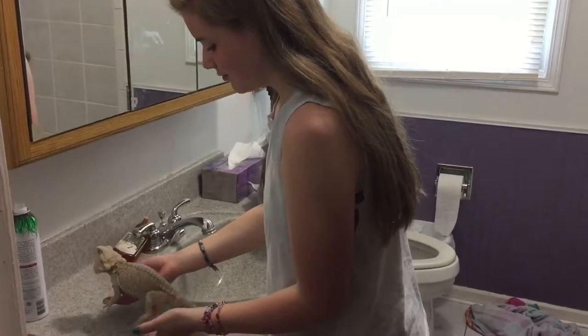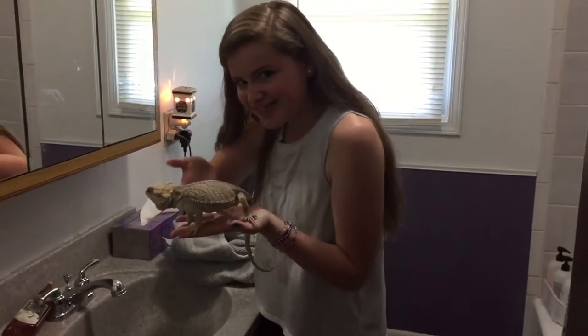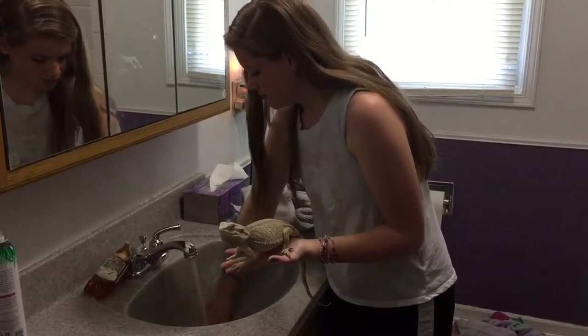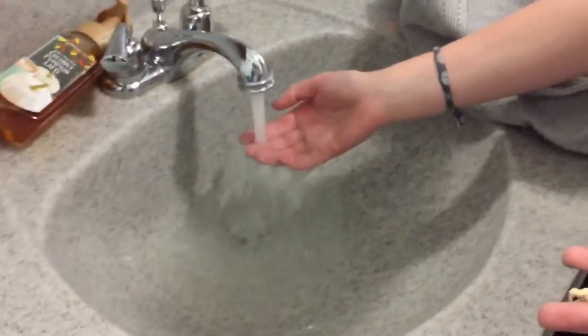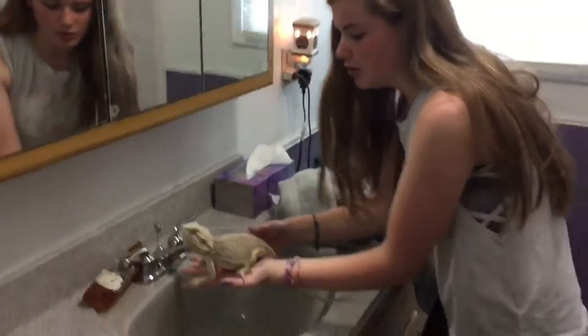First you will need your dragon. Then the second step is to give him a bath, and to do that you have to wash out the sink and make sure the temperature is hot enough for the dragon to be in the water.